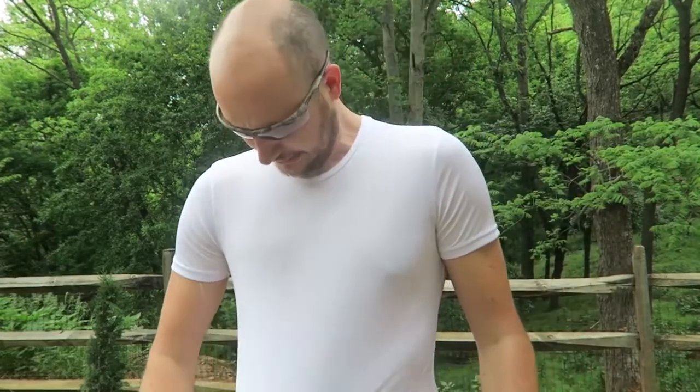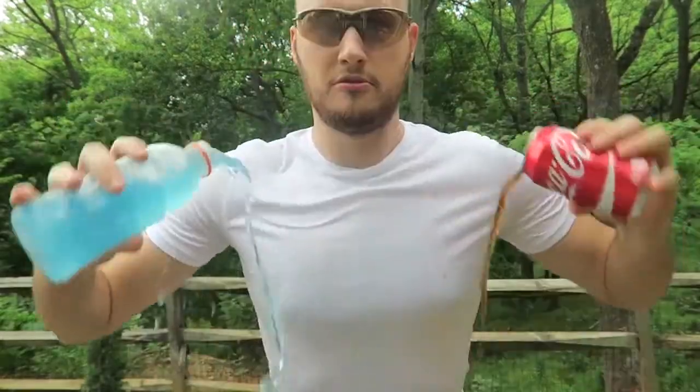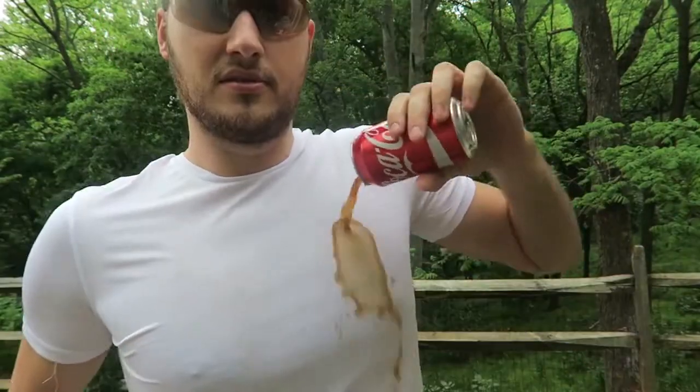And it's Coca-Cola and Gatorade and I don't have any stains. So far it's amazing. Do you see how much Coca-Cola I pour — water, Gatorade — and nothing's stained.